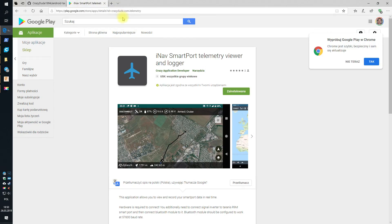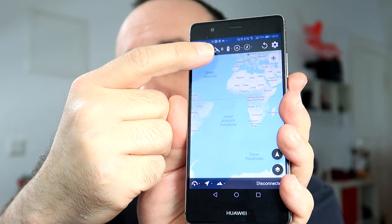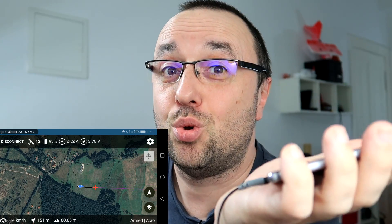And then, when the HC-06 is configured and the inverter is built, you only have to go to the Google Play Store, get the free — I love free applications — iNav SmartPort telemetry viewer and logger. Download the app, run it, click connect, choose the Bluetooth device and you are done.